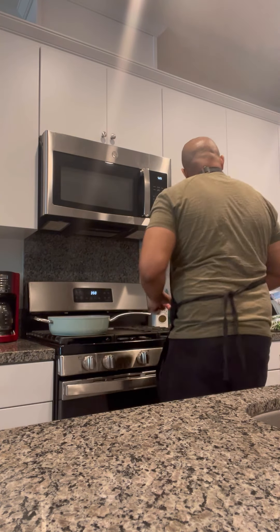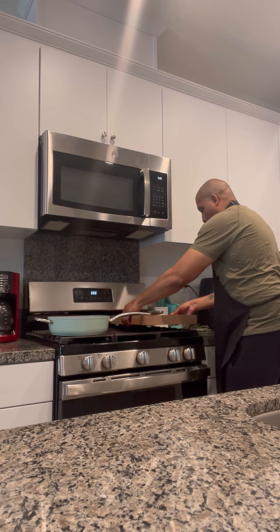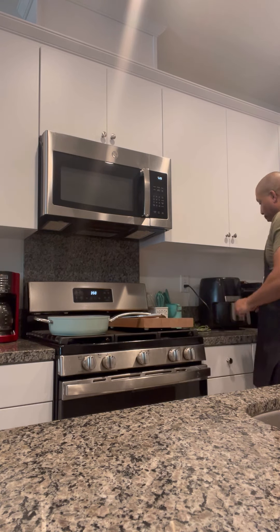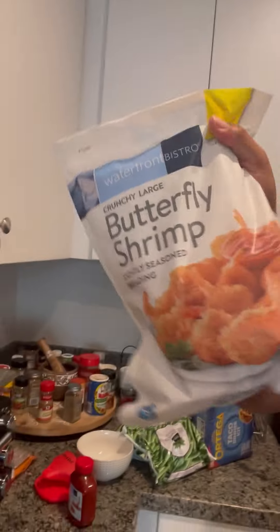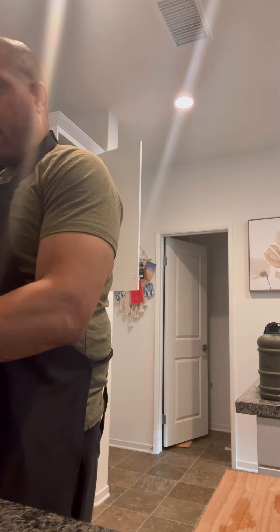We're not done. We've got the air fryer over here. I've got some butterfly shrimp — I'm going to go ahead and toss them inside the air fryer so you can really see what's going on here. The air fryer is going — one of the greatest inventions ever. We're going to let it preheat.